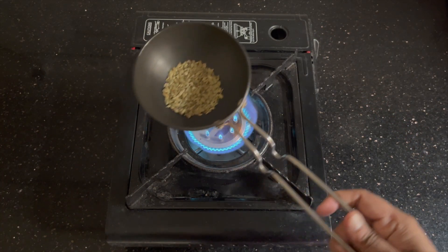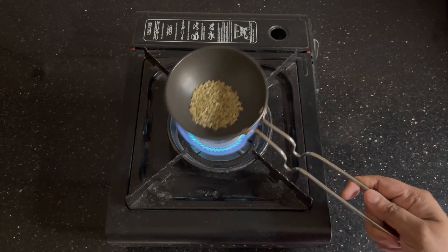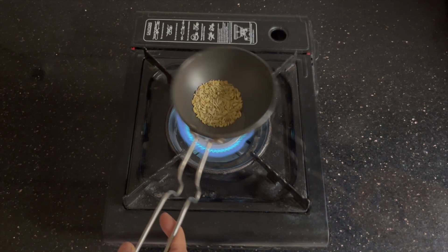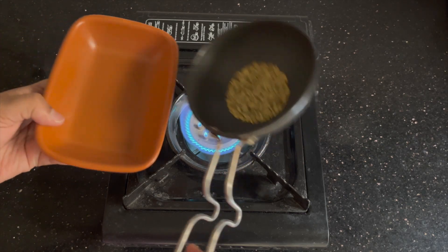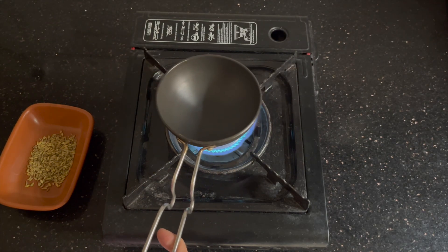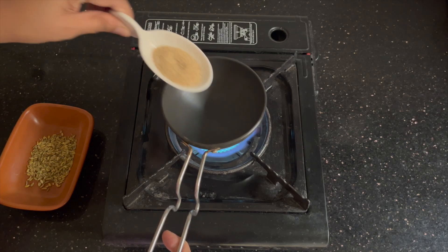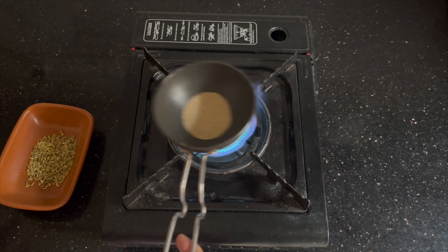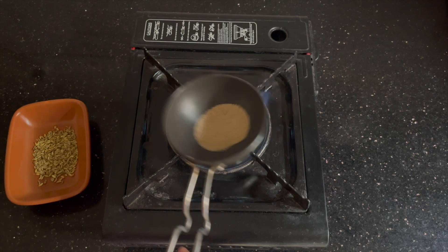Now for the next part, we'll be making the masala. For this I've used fennel seeds, or saunf, which is about one and a half teaspoons. We'll roast this — make sure you don't burn it. After this we'll be adding poppy seeds, or khus khus, which is about one and a half teaspoons again. This gets done really fast.